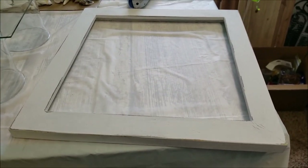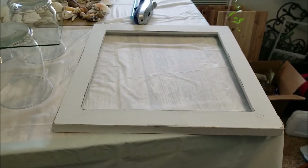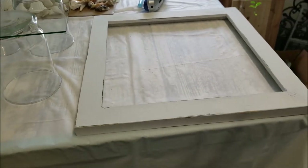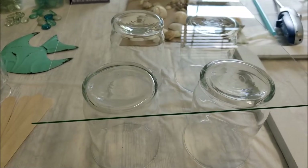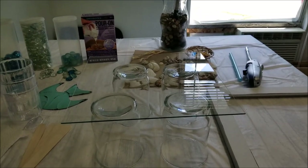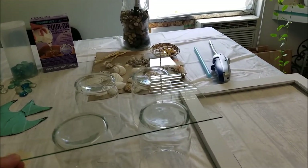One of my secrets is going to Goodwill for frames - I don't want to buy frames at full price. Anywhere from two to four dollars I can get some awesome frames, tear them down, and use their frames and glass. I chalk painted this and distressed it a little bit. I've rigged up a way to hold the glass - it's sitting on some vases I've turned upside down.